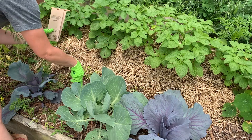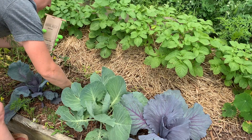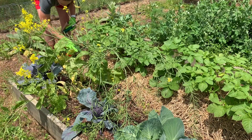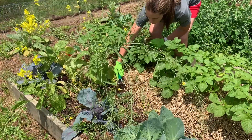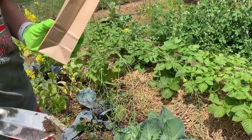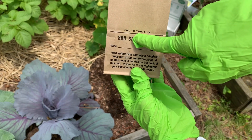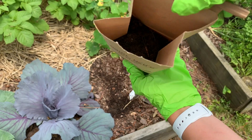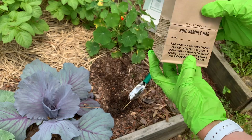That's one thing about getting a soil sample — you need to go a particular depth in order to get a good sample, and the marked trowel really helped make it easy. The key was to take samples from several places in the bed in order to get a representative sample, to know exactly what nutrients I had and what might be lacking, as well as the pH. Once I got the bag full of several samples, I was ready to seal it and get it ready to send off to the lab.